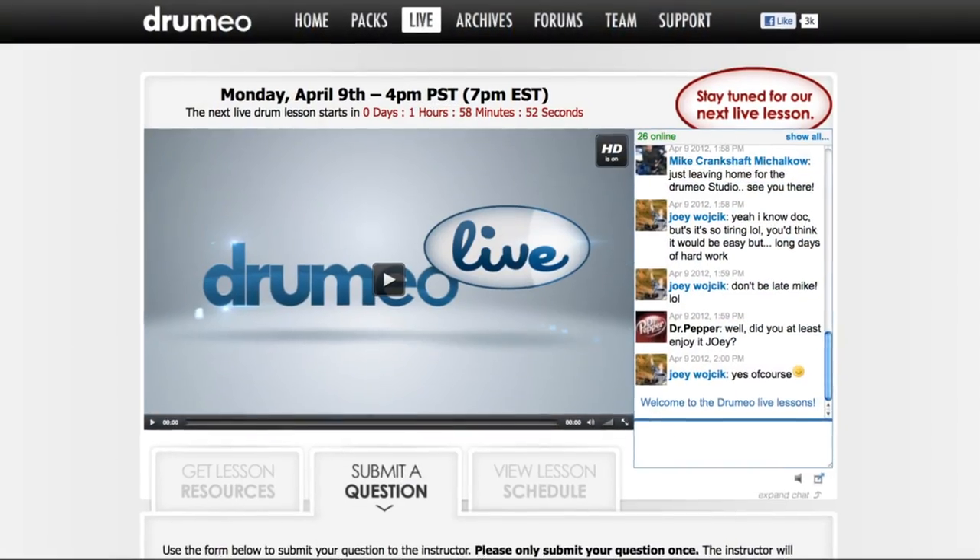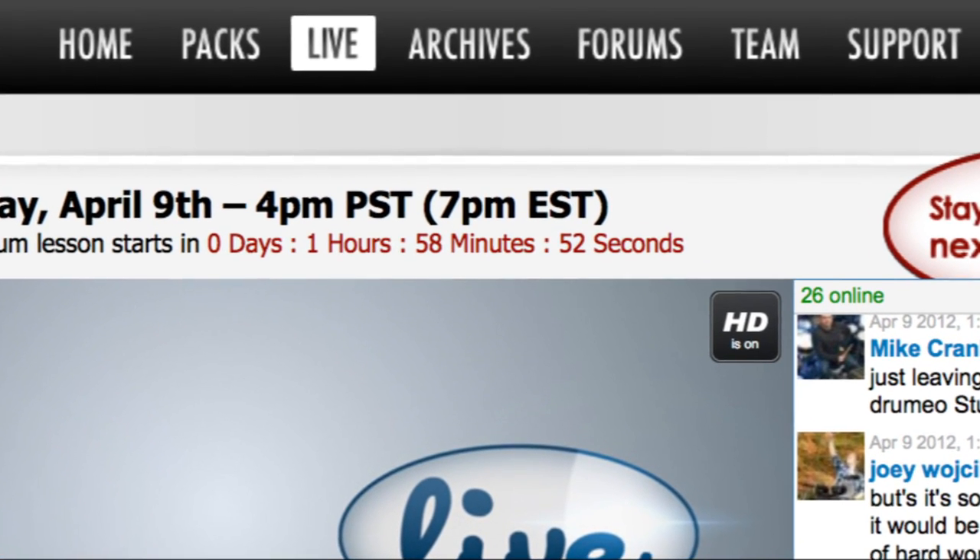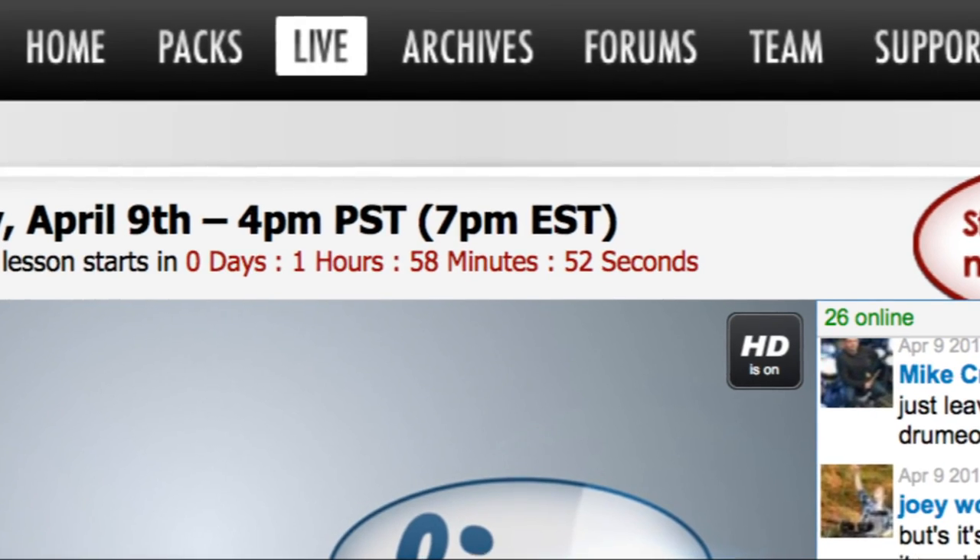It's a really fun community and something we're giving you as a Drumming System owner — it's just such an amazing value. If you miss one of these live events, don't worry. All the live lessons are archived in the archive tab, so you can go view any missed lesson whenever you want, wherever you want.